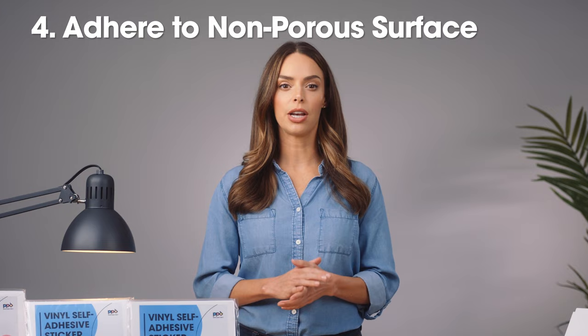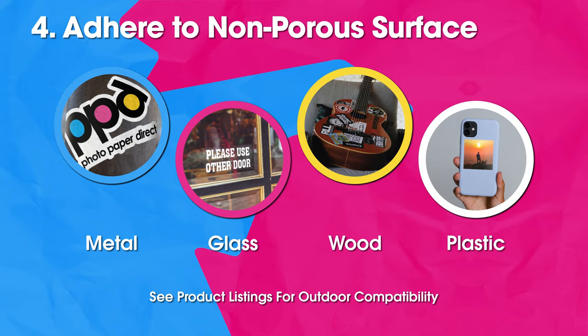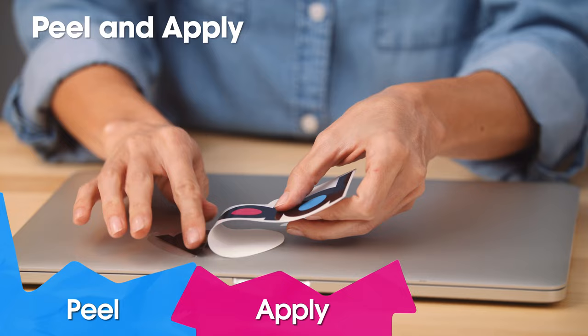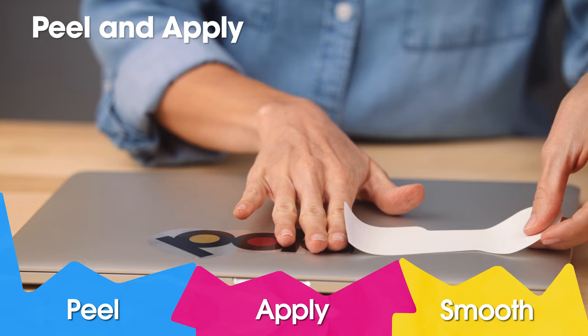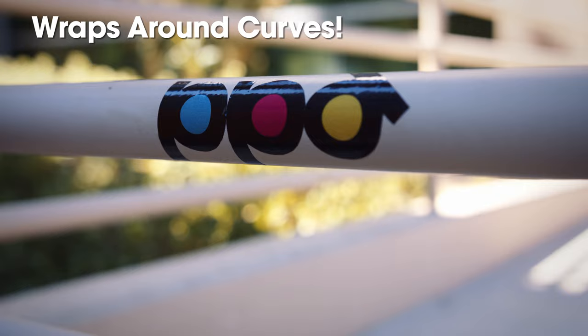Photo Paper Direct stickers adhere to non-porous surfaces, including metal, glass, wood, and plastic. Some stickers, but not all, can be used outside — be sure to check the product listings for full details. To apply, peel off the backing from an edge or corner, then apply one section to your surface. Continue to pull off the backing bit by bit and smooth down the image as you apply it until it's fully attached. Our stickers wrap around curved surfaces.